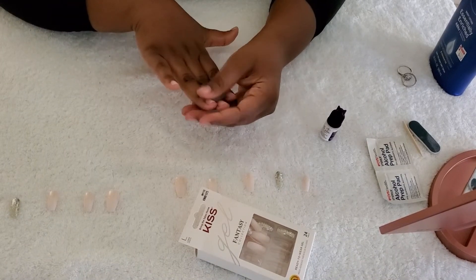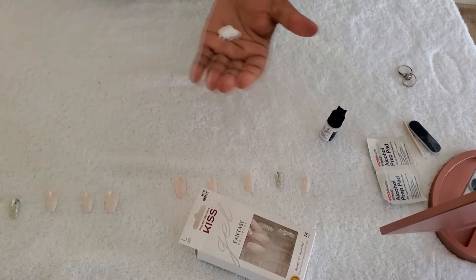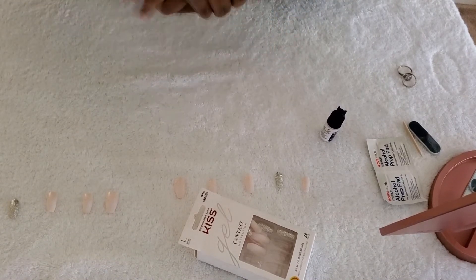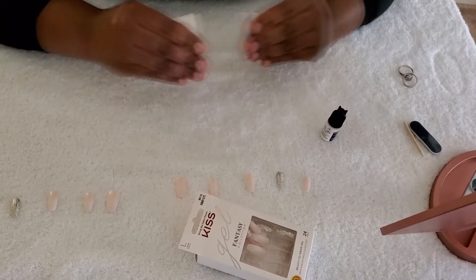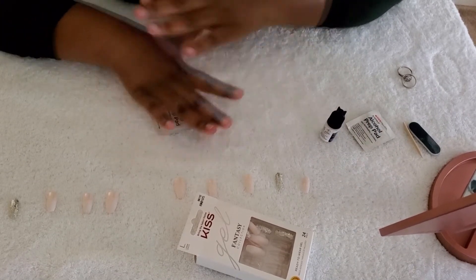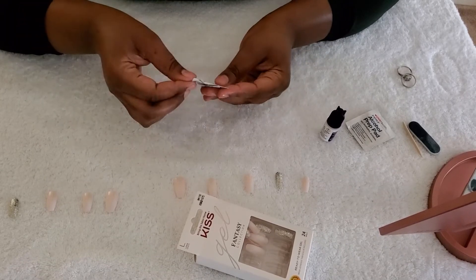Our nails are done soaking in warm water with soap. I'm going to moisturize and give myself a little massage, and then clean the nail with alcohol — because I applied lotion on my hands, so we want to make sure we clean the nail surface with alcohol before gluing.